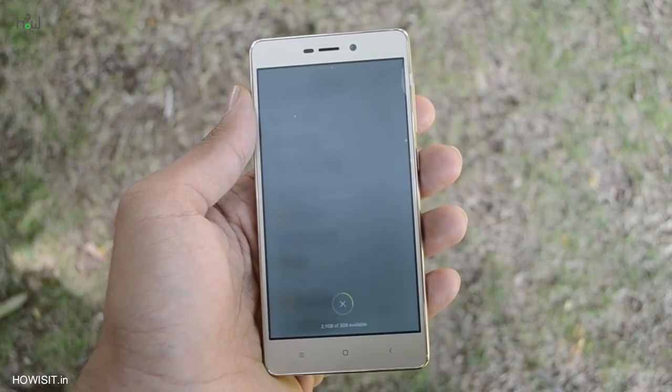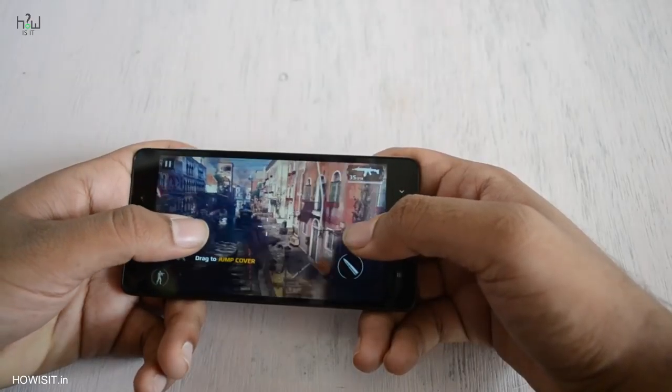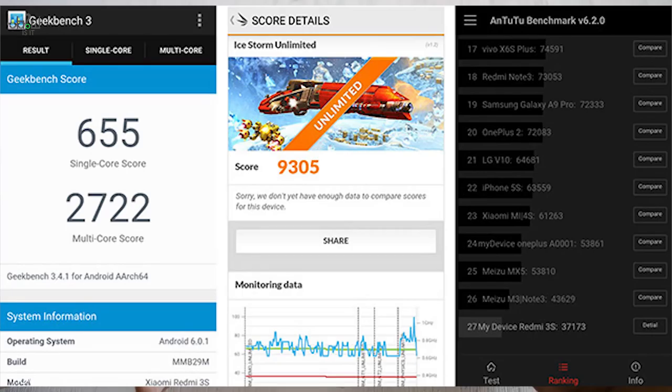Sharpness and colors are appealing and even the viewing angle is quite good. In outdoor conditions the display impressed us because of the brightness and the sunlight readability also looks a lot better even in direct sunlight. Coming to the performance, it scored approximately 650 on single-core and approximately 2700 on multi-core.